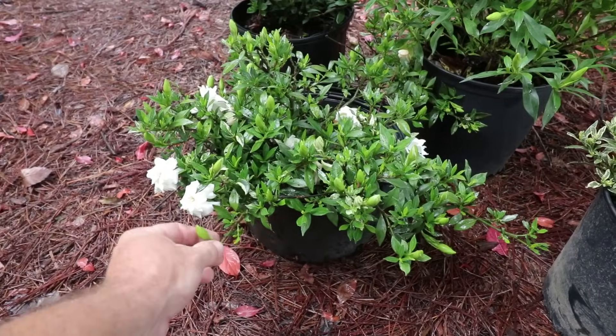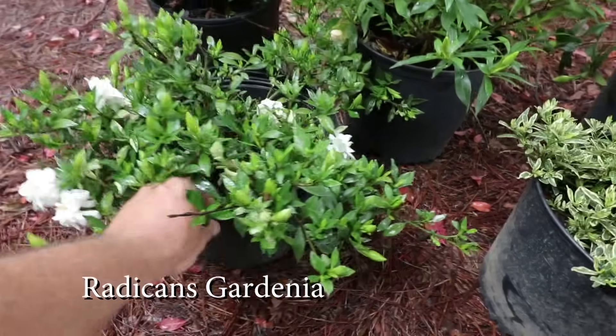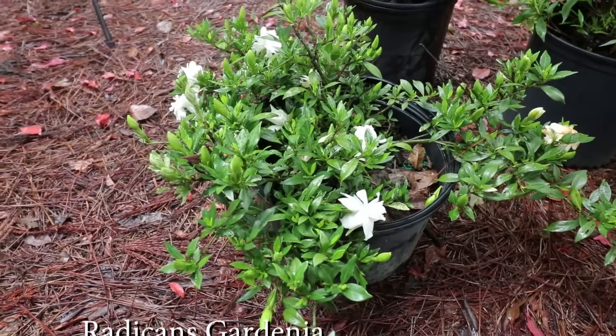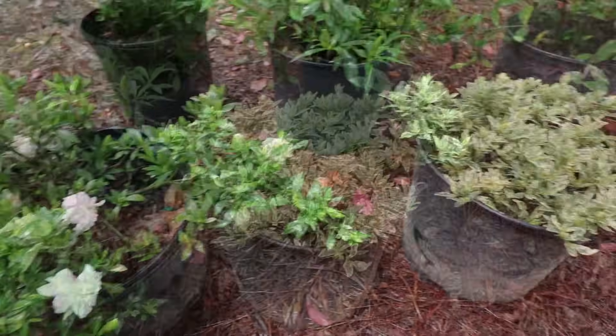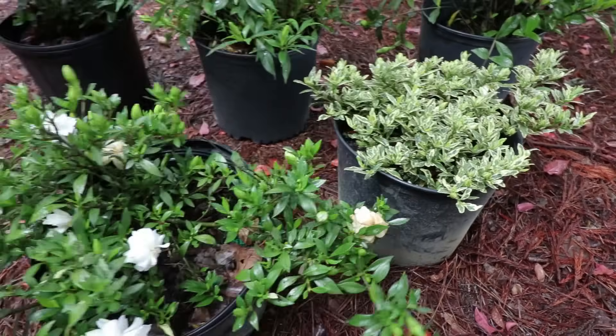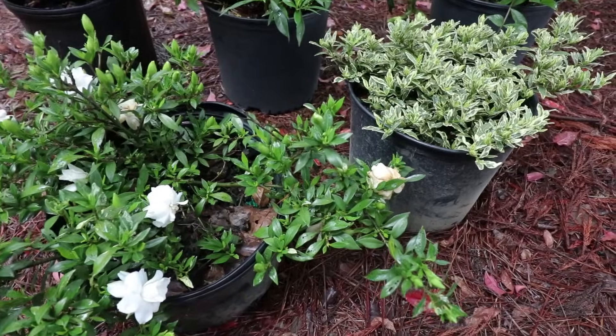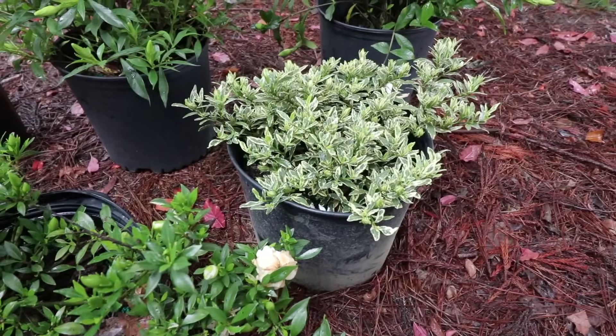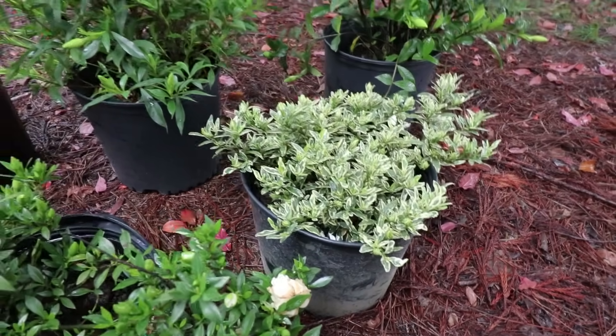In the ground cover varieties we have this one called radicans, which stays low to the ground — might get one to two feet tall over time, maybe three to four feet wide. It can be kept even smaller than that. This is a variegated radicans. It's the same as the green one in terms of height and width, and it still gets the fragrant flowers exactly the same, but it has this variegated foliage on it, which is quite nice.